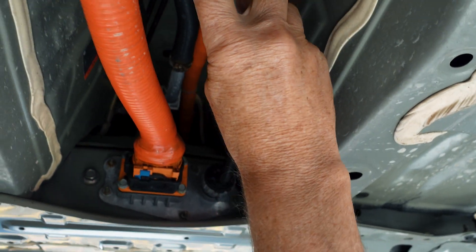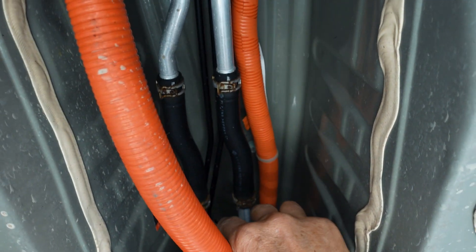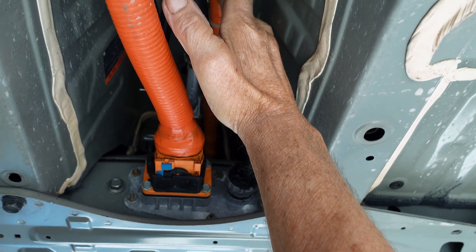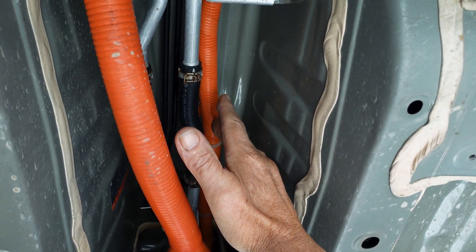Passing through back here are two liquid coolant hoses going to the rear, to a part we'll talk about in the charger system. This cable here is another high voltage cable that goes from the onboard charger.